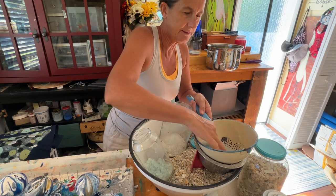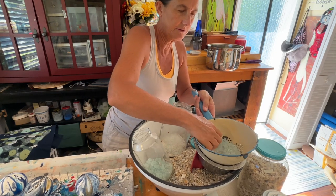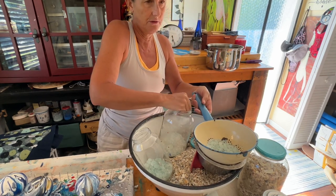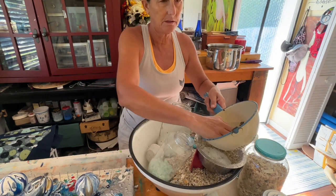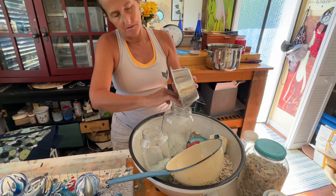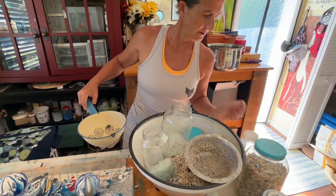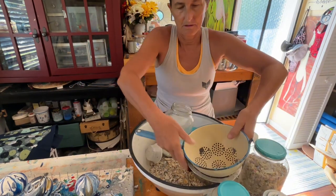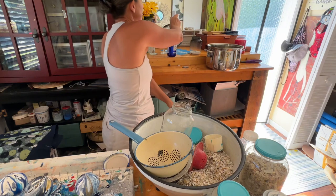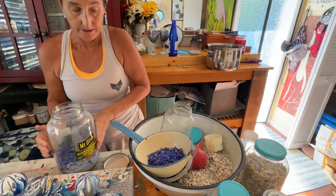I want to put a little bit of this into my mix — not very much, just a handful or two handfuls of the crushed glass. I also have this really pretty cobalt blue that I've crushed from wine bottles. Let's see what I can get out of this one.